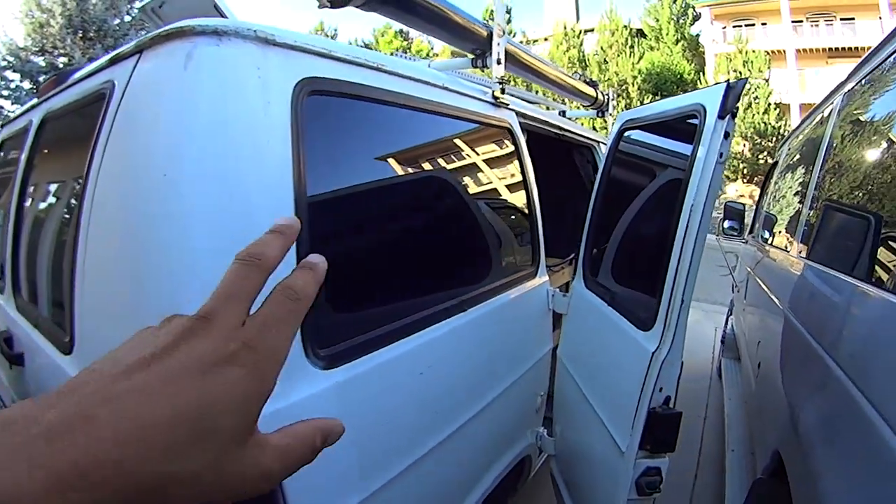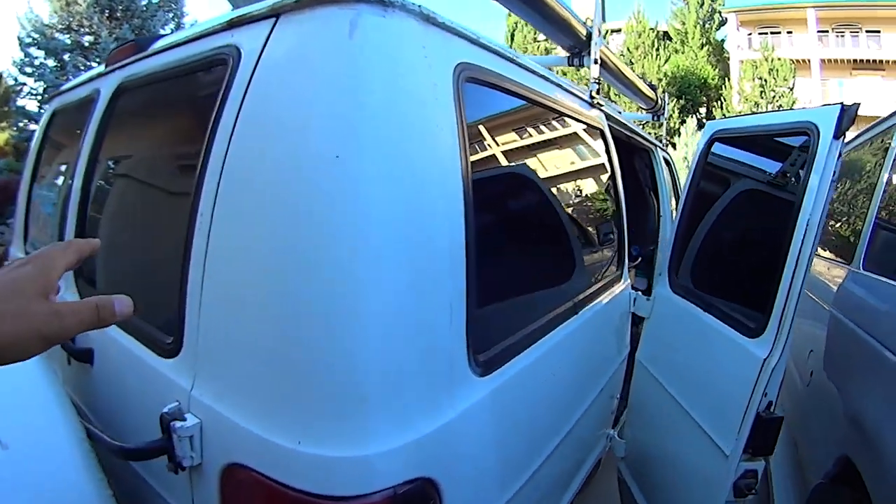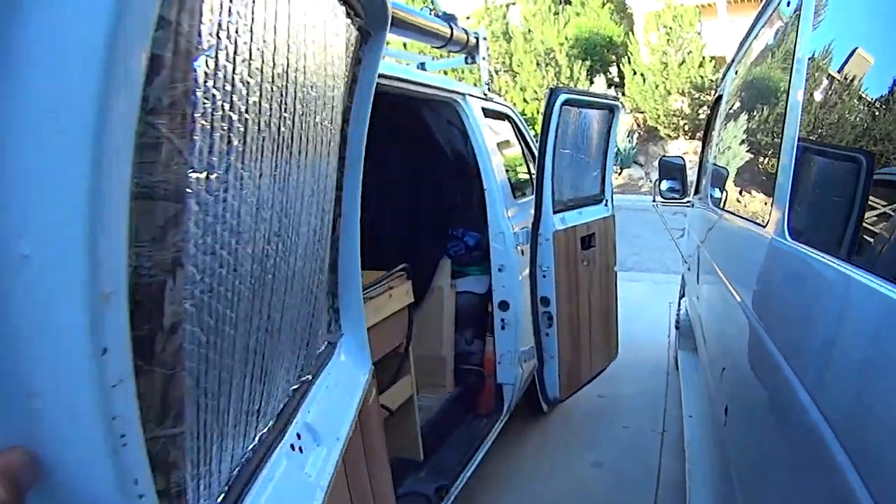On this side of the van, I do have windows all along this panel. They do not pop open though — neither the back or the side ones pop open. I do have the barn doors here.